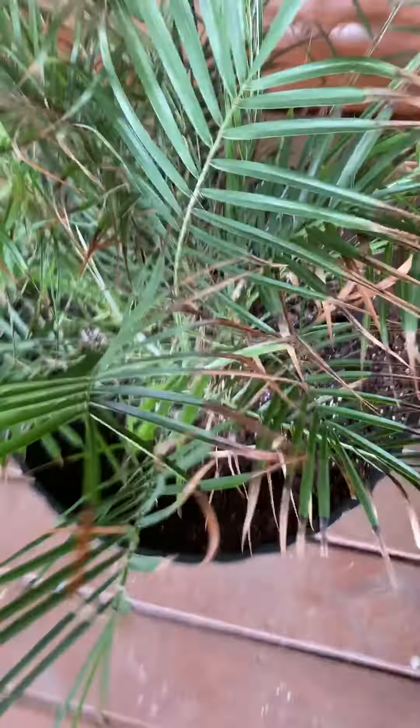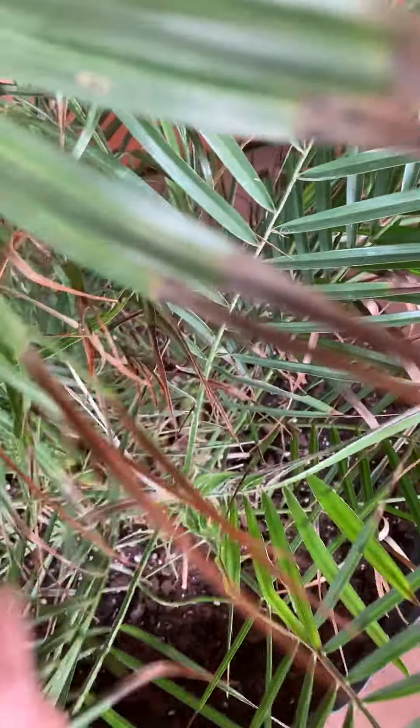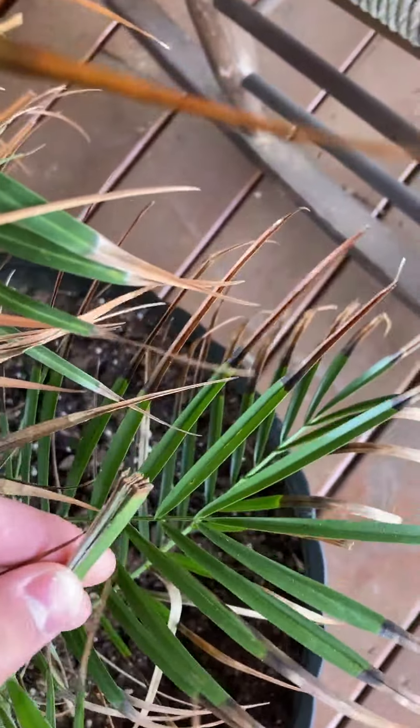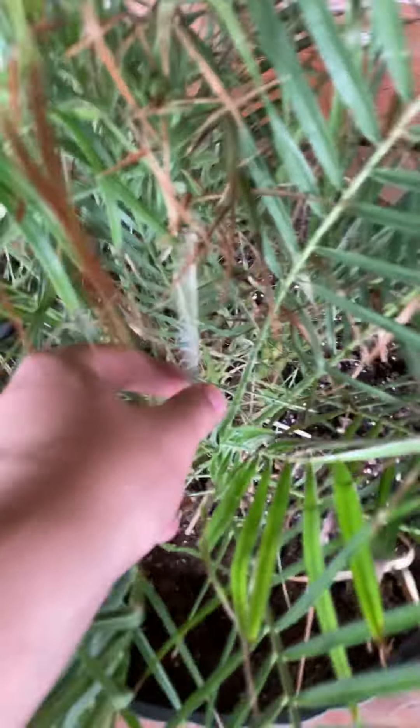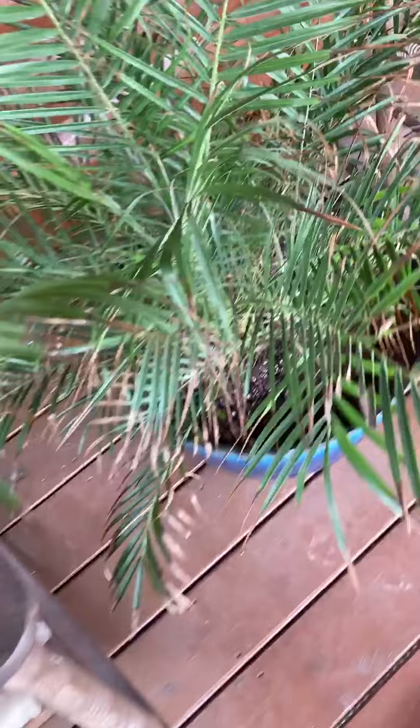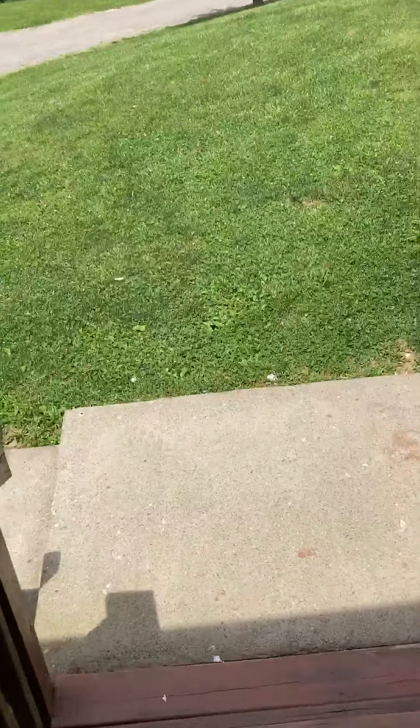Really glad it's doing stuff. This one right here — when I bought it, it was cut, so it's kind of stubby, but that's okay. This one right here looks amazing too. Hopefully this summer it puts on a lot of growth. I'll go down and show you my yucca plant too.